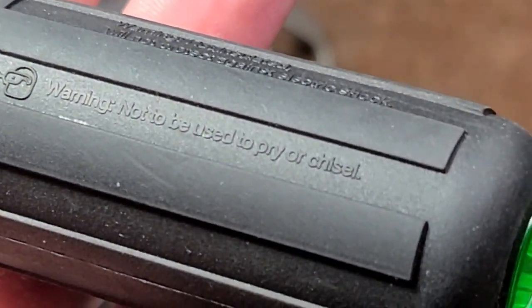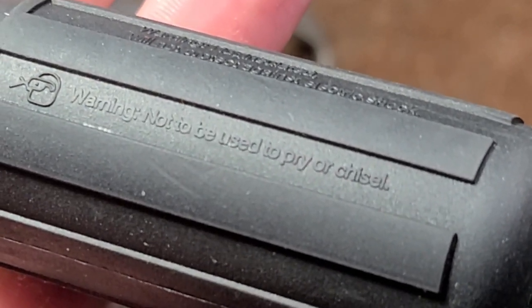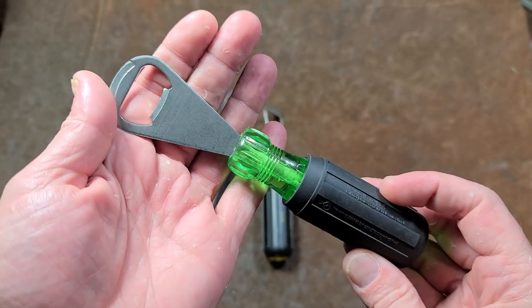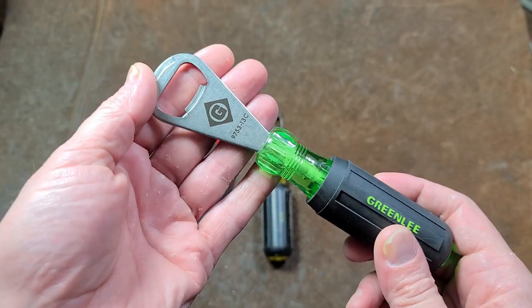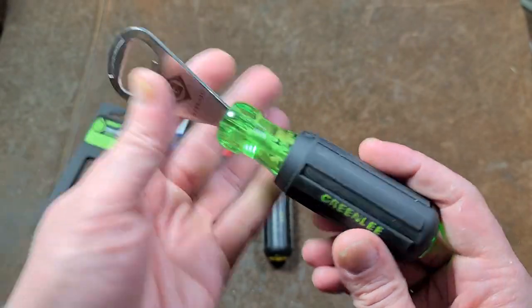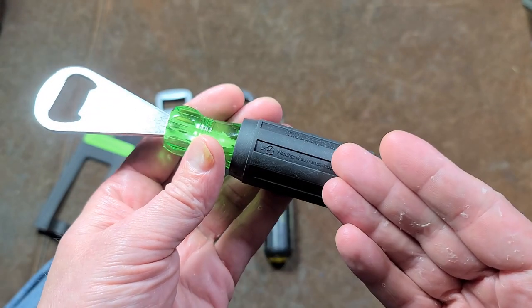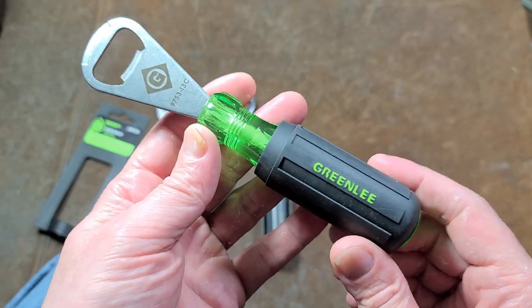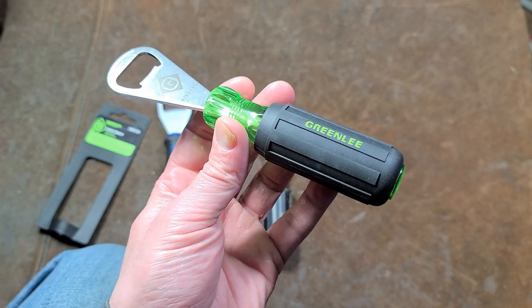The warning reads: not to be used as a pry or to pry or chisel. I thought that was a little amusing because it's a bottle opener — it's designed to be a pry tool. They're just using their regular screwdriver handles, which all have that molding saying they're not to be used as a pry tool. I thought that was a little bit hilarious.